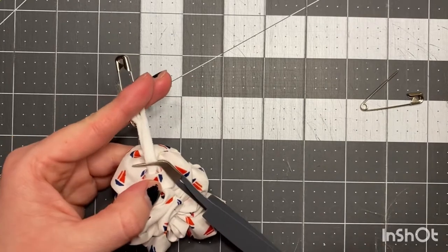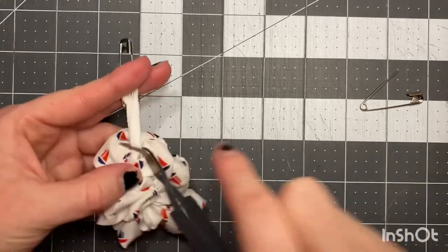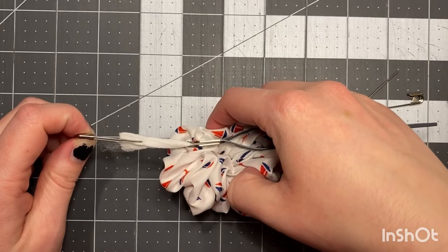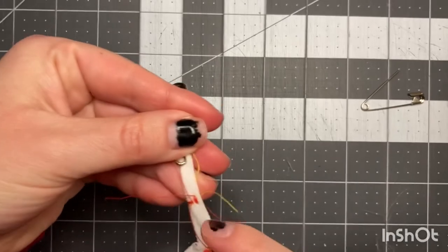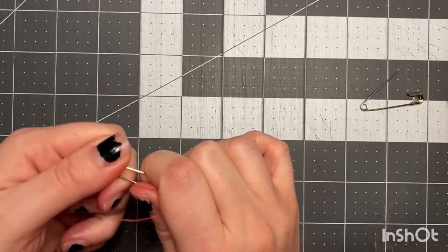We're gonna do a zig-zag stitch, but at a stitch length of zero so that you're only going back and forth. We're gonna do a plus — do horizontal, then take it out of the machine and do it again vertically. That gives us a plus shape. You can see here I have a vertical and a horizontal stitch, and that's just a redundancy to make sure you don't lose your stitch. Pop off the safety pin.